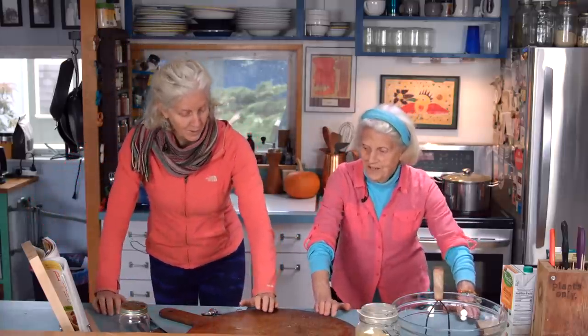While we're waiting for them to boil, I think we should do some pull-ups and push-ups or some jumping jacks. Let's do some push-ups against the counter.